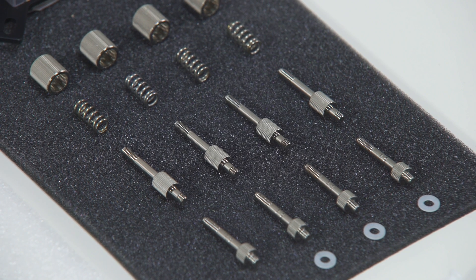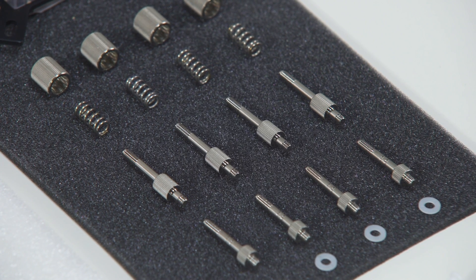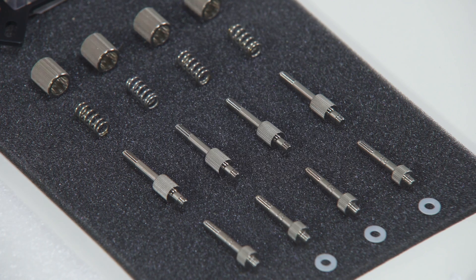For this socket, you will require LGA 2011 M4 thumb screws. It is recommended to remove the motherboard from the PC chassis before proceeding with this installation. Install four specific LGA 2011 M4 thumb screws into four M4 threaded stubs on the LGA 2011 socket integrated latch mechanism.